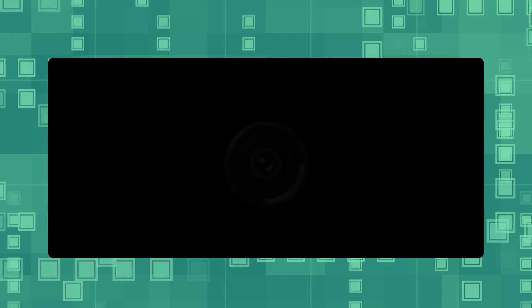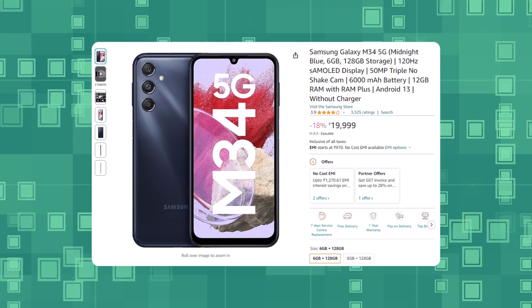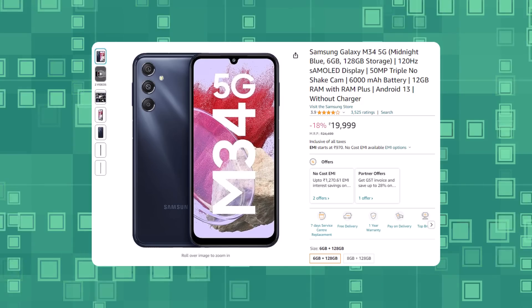We are going to Samsung. We have a lot of Samsung phones. We are going to make a Chrome speaker. This is the price segment. You can get the Samsung M345G. These are priced at $15 to $19.